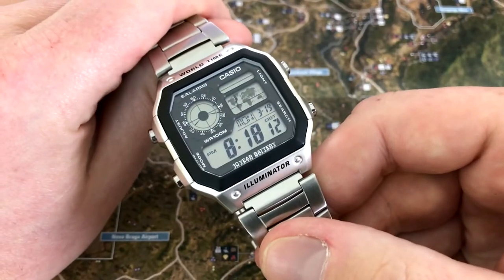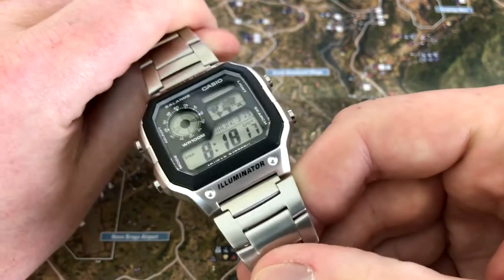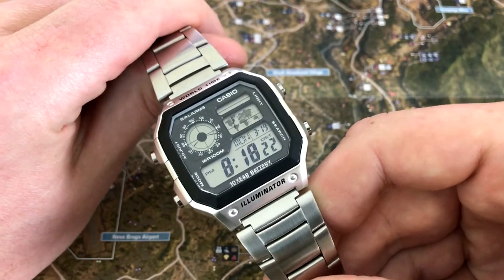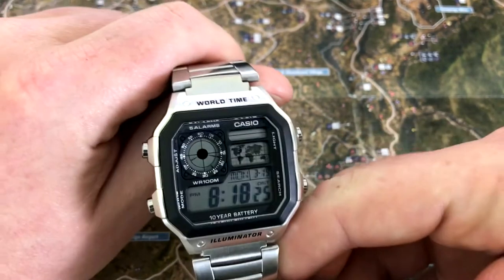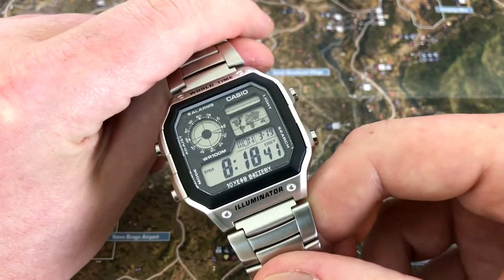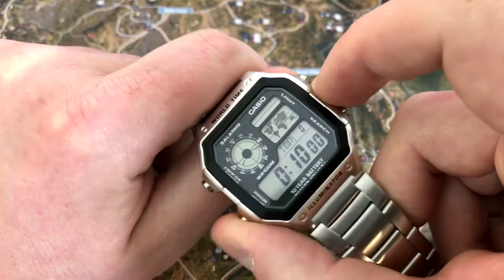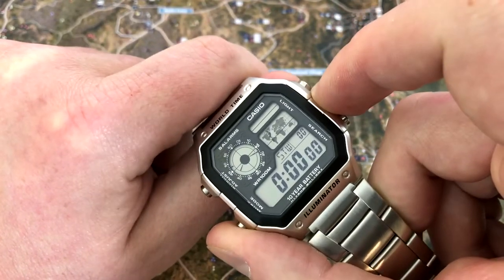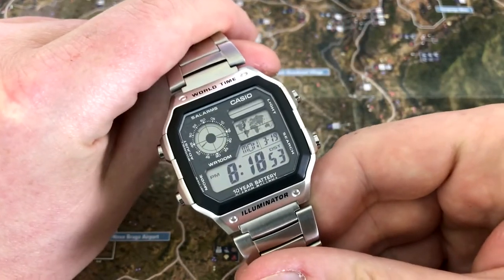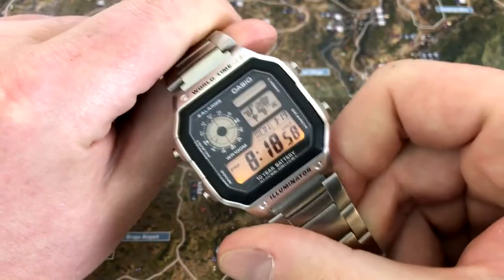The downside is with daylight savings time — even though this indicates it's set for daylight savings time, the other cities that use daylight savings time aren't automatically adjusted, so you have to go and do each one manually, which is a pain. It has five alarms, which is overkill in my opinion. It also has a timer, stopwatch feature, 100-meter water resistance, a mineral crystal, and a backlight.